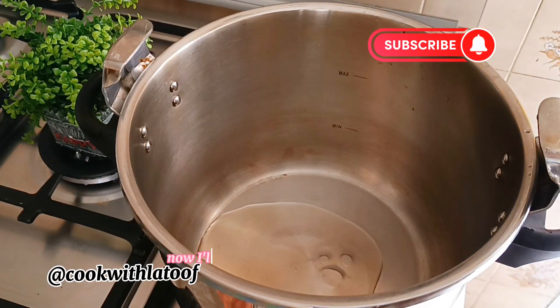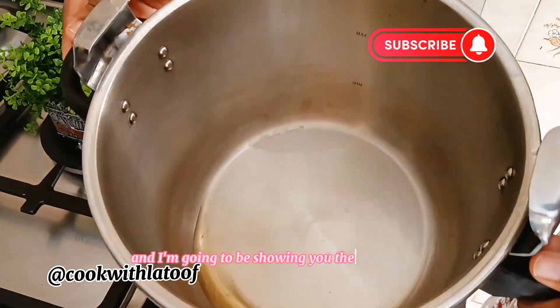I will be preparing this gas meat with a pressure cooker. I will be adding a little bit of oil in the pressure pot and I'm going to be showing you the quantity.